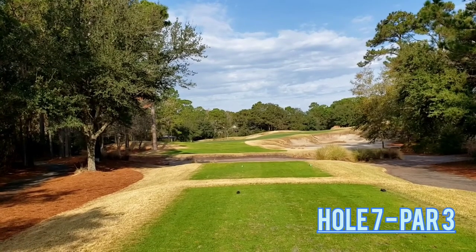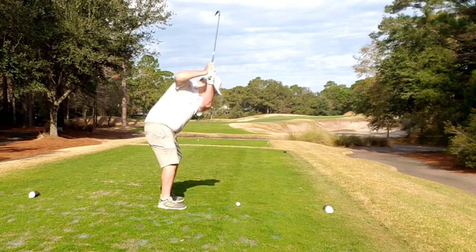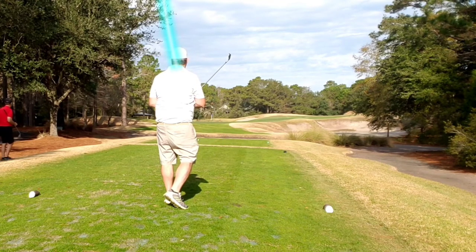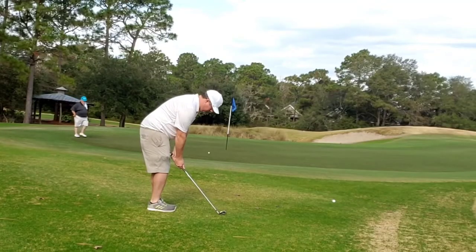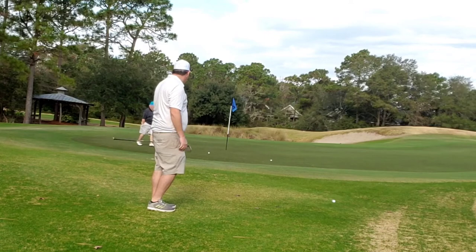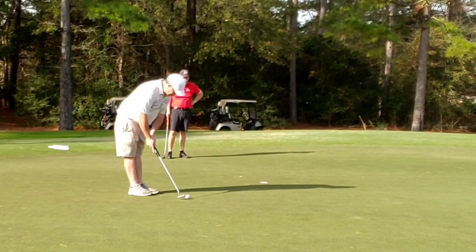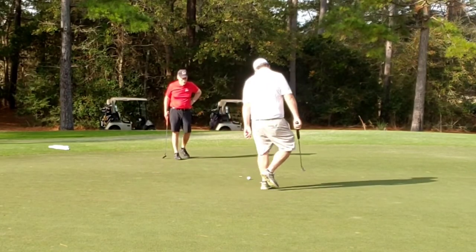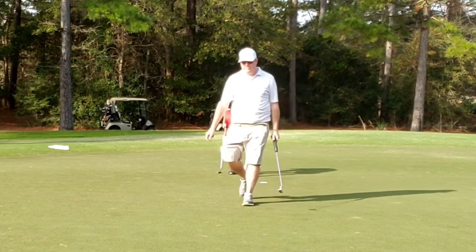Probably the easiest hole on the course, if there is such a thing — hole 7, par 3, a little short par 3 straight away. Just got to get it to the hole. End up just one club short. Try to play another little bumpy chip — lands off the green instead of on the skirt, and it just doesn't roll out as much as I would have liked. But you get a look at par, and I yank it off to the left. But bogey — the amateur style. Great hole.